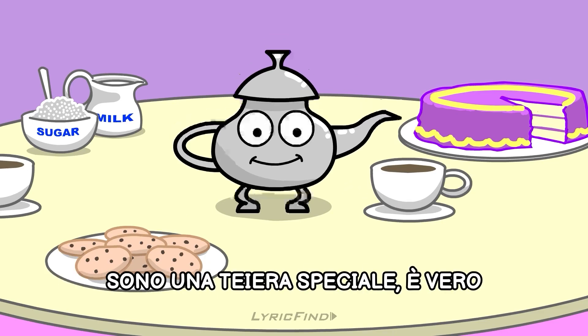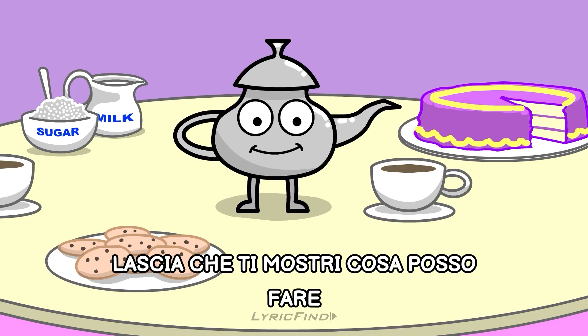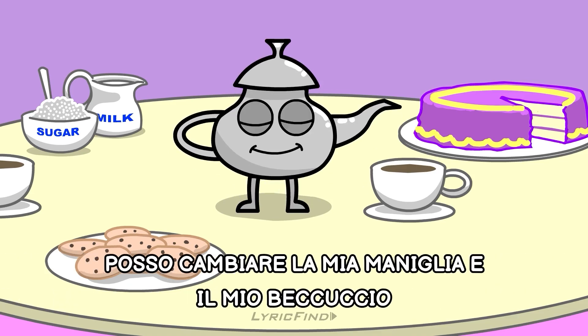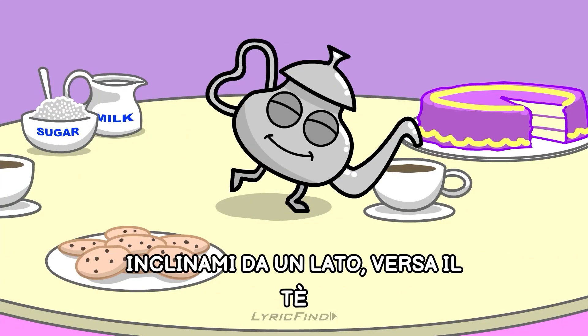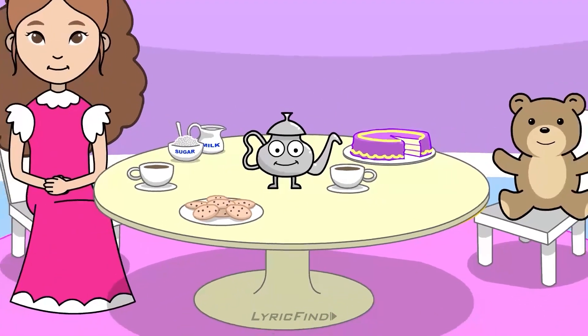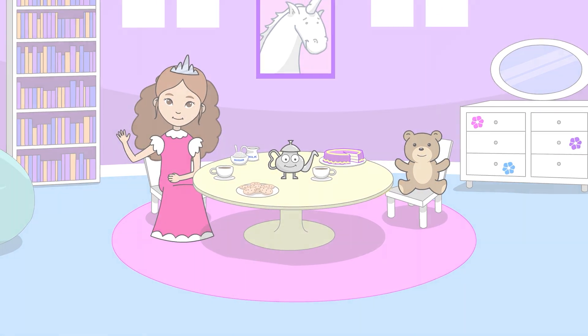I'm a special teapot, this is true. Let me show you what I can do. I can change my handle and my spout. Tip me over, pour me out.